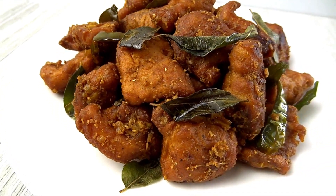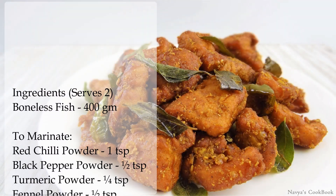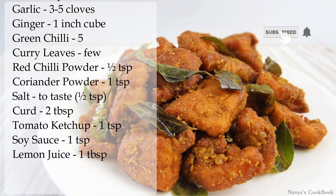Hello friends, today I am going to give a recipe for fish and vegetables. This recipe is a very spicy and tangy appetizer. If you want to try it, subscribe to my channel.